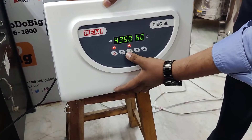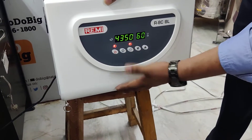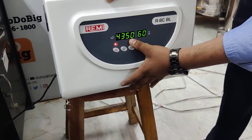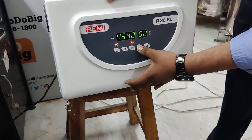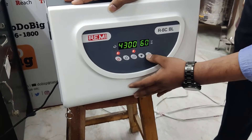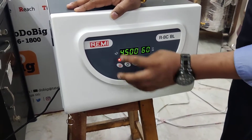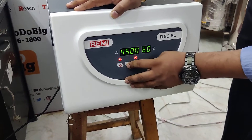Once you close the lid, you have to click on the anti-vibrating option. This always has to be in the red position. Then click on the setting option — the RPM indicator will start blinking. You have to increase or decrease the RPM. I am setting this RPM at 4500 RPM.